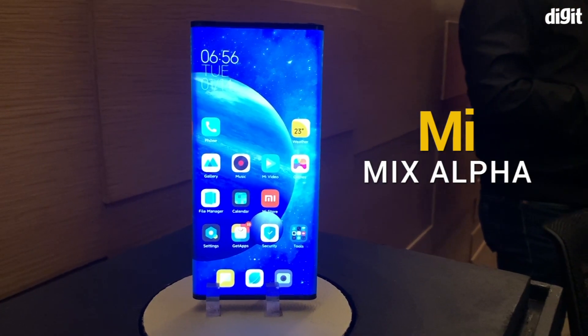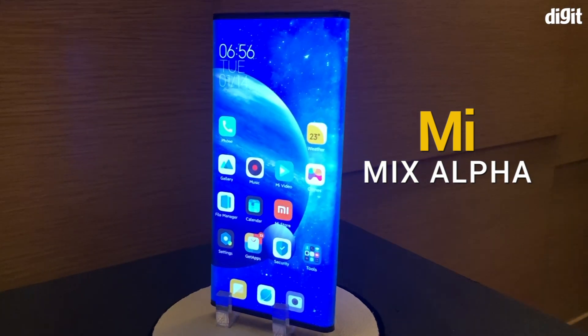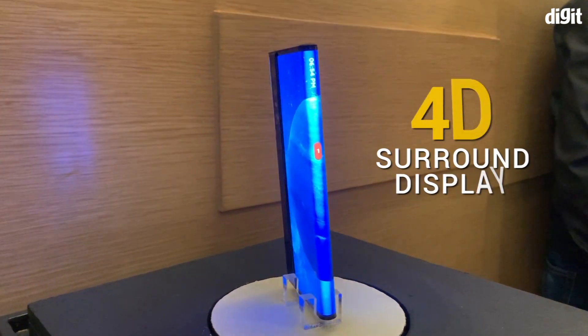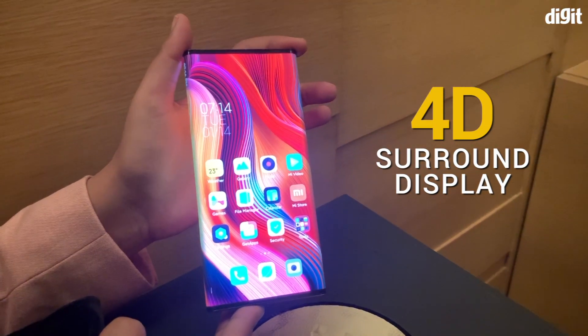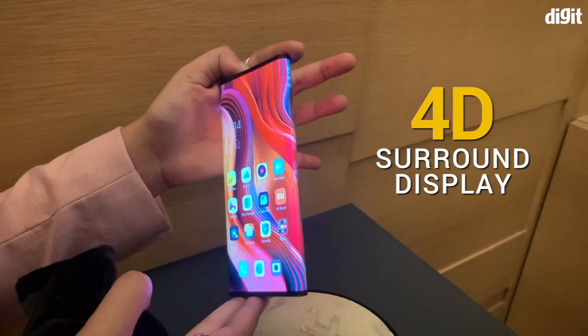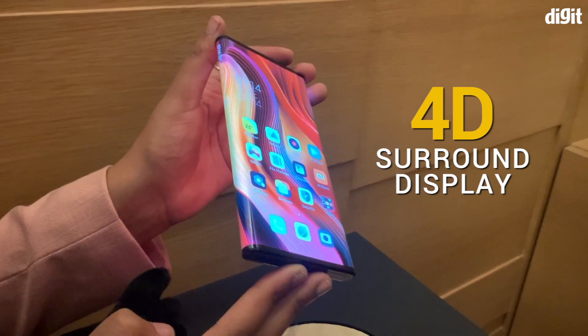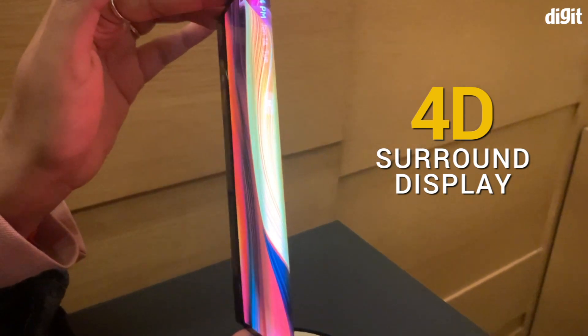The Mi Mix Alpha is Xiaomi's take on flexible displays. The biggest highlight of the phone is of course the display, which wraps around the phone on three sides. Xiaomi calls it the 4D surround display, and frankly, it doesn't look like anything I've seen before. You can see a single OLED display bending and extending all the way to the back, making the phone look like a giant slab of glass.